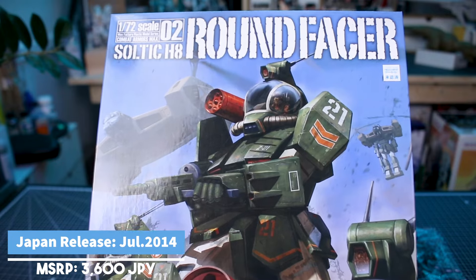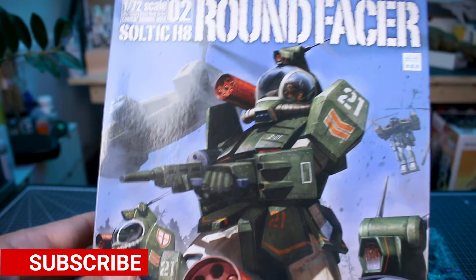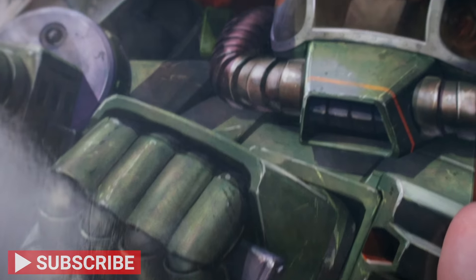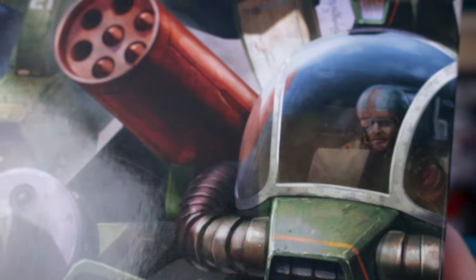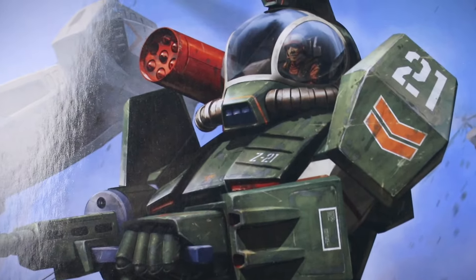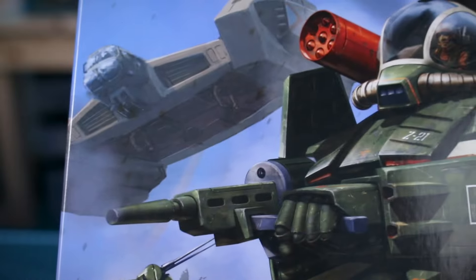We'll start off just taking a look around the box and then get into the contents inside. There's some really awesome artwork here for the box art, as usual for this line — beautiful details and painting on the front artwork. You can see a few units complete with some weathering and markings, and a couple of units in the background being carried in by aircraft. Really cool.